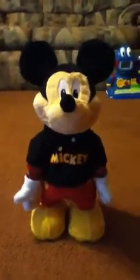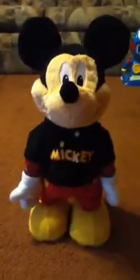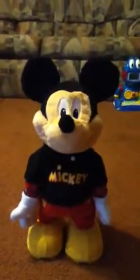Hi buddy, it's Royce65 here. Some of you guys have been wondering how the heck I got Danstar Mickey to be a bit more louder through the speakers — well, I'll tell you how.